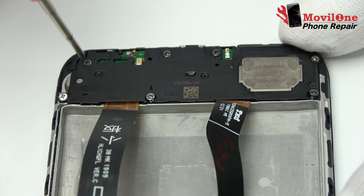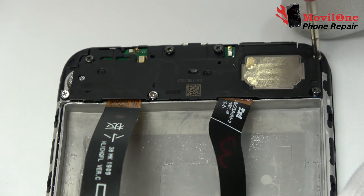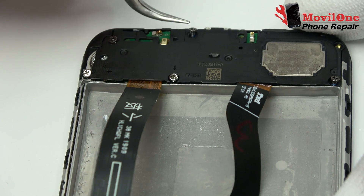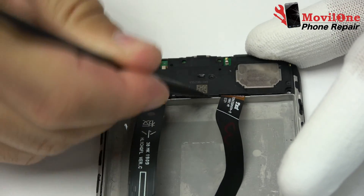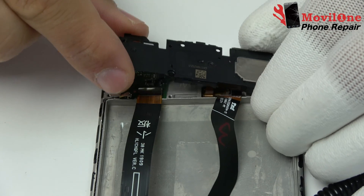Unscrew the screws of the sound box. We remove the screws. Sound box removed.